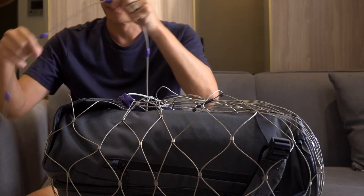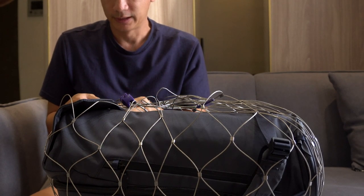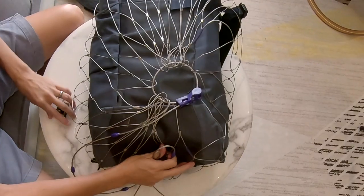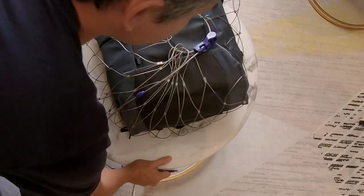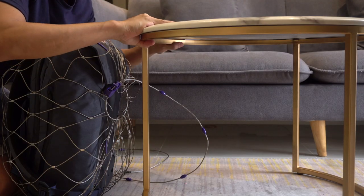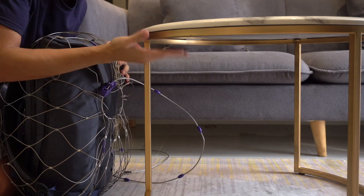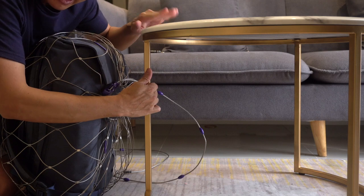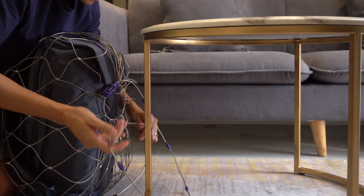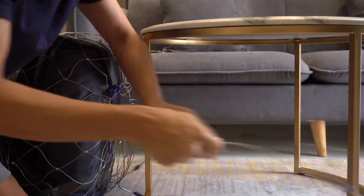What you want to do with this end here is loop this around something to hold it down. In this example I'm going to show you me connecting it to this table. The reason why is it's kind of heavy, so if somebody is going to steal your bag, they're going to have to take this table with them or at least break it off. This is going to deter most would-be thieves. If I have the space, I'll loop it around a lot of things.